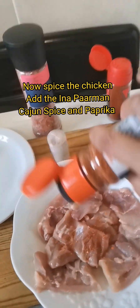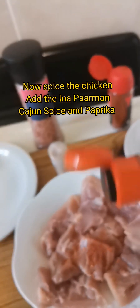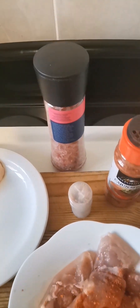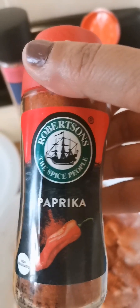Then spice the chicken. Add some Q Cajun spice — it's all gluten free by inner Parmen. You may add some Milan salt as well, your preference, and add some paprika.